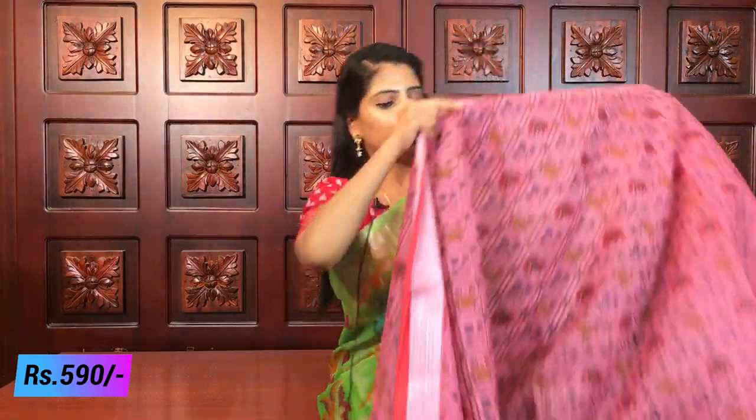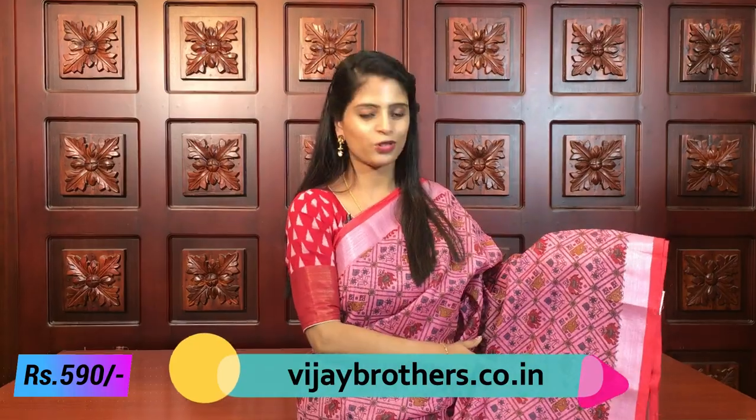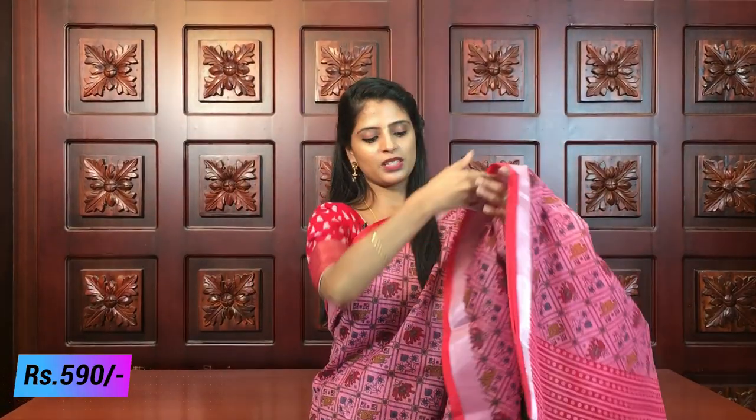Next color - pink. Beautiful, elegant pink! The piping border has a slightly darker shade of pink on both sides, silver caddy border. The saree has diamonds throughout with florals, birds, and elephants clearly visible inside. Same color combination as before - just a color change. Printed style pallu, and the blouse is a self-color plain blouse. Same price 590.